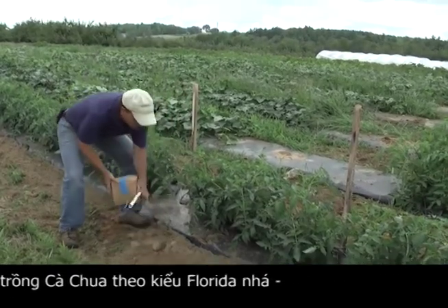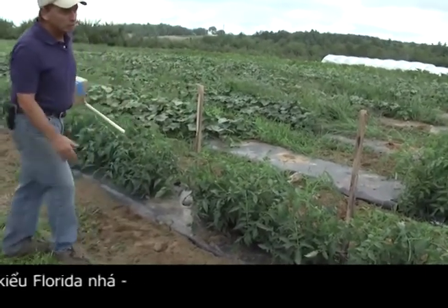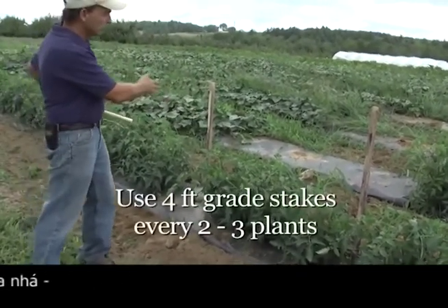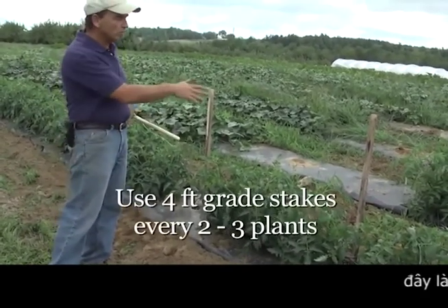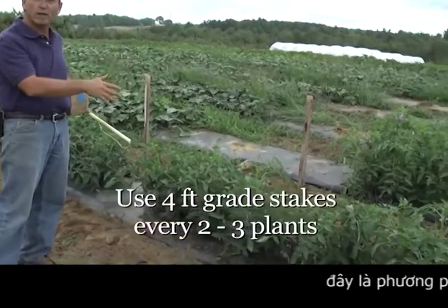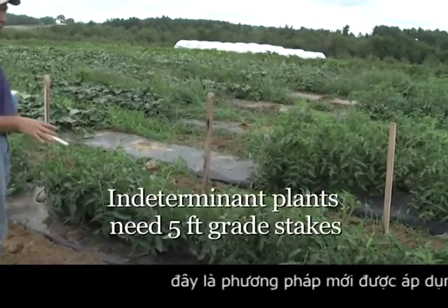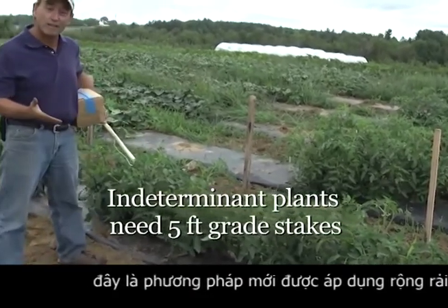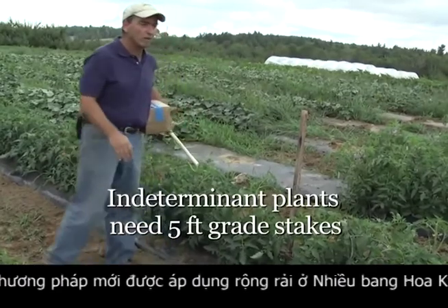What you're going to need to do the basket weaving — you'll notice that we have grade stakes put in. We usually do one stake every two or three plants. These are four-foot stakes, driven in the ground about a foot. If you're going to basket weave indeterminate plants, I would suggest you use a five-foot stake so that you have about a four-foot stake for the plants to grow up on.